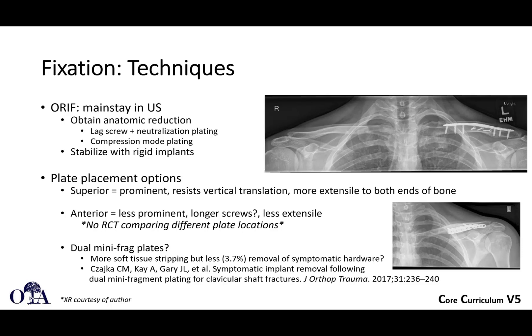Anterior plating perhaps is less prominent, and you might be able to get longer screws, but it is less extensile. We don't really have great large randomized control trials. Dual mini frag plates is kind of the latest trend — dual plating — so there's a little bit more soft tissue stripping, but because these are mini plates, they tend to be less symptomatic in terms of needing to remove hardware. This is something you'll see done very frequently nowadays.